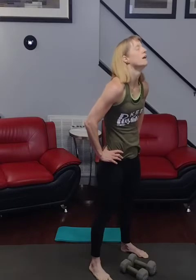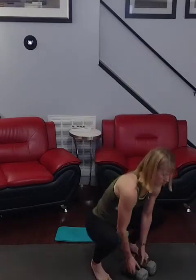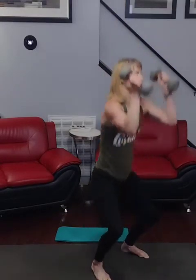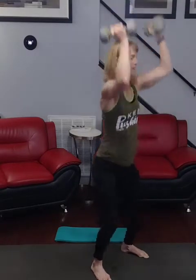Ready for it, at this angle now. 3, 2, 1 — pick them up. 1, 2, 3, 4, 5, 6, 7, 80 — back forward again.